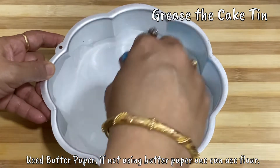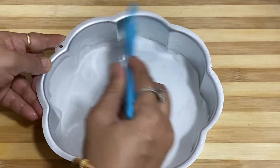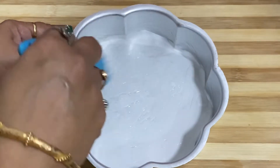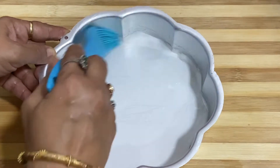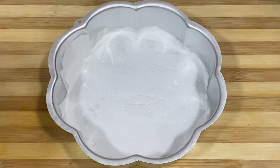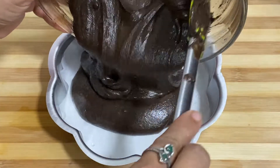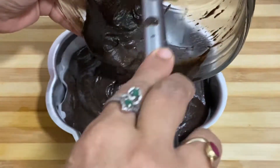Now we will grease our cake tin. I have put butter paper on it and now we will grease it. If you don't use butter paper, you can also dust it. Put it and remove any excess.